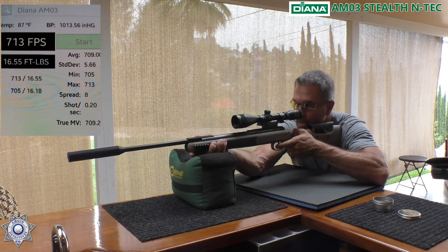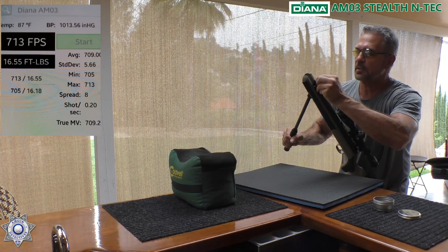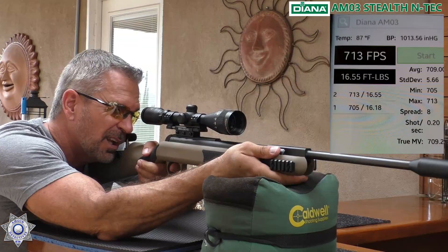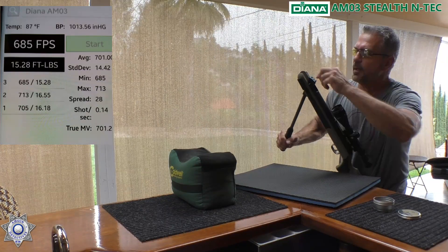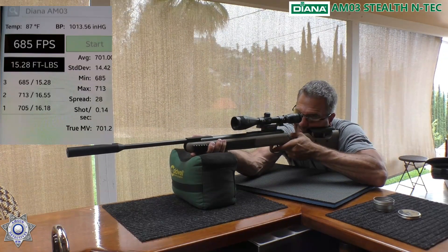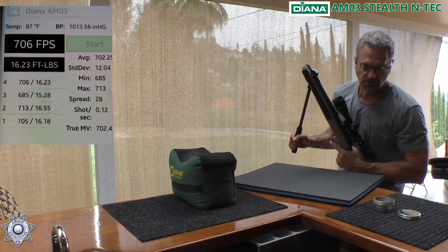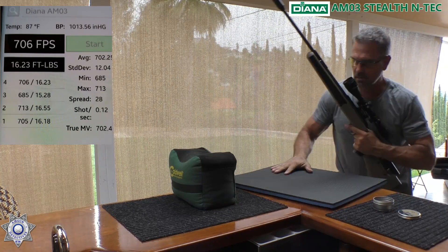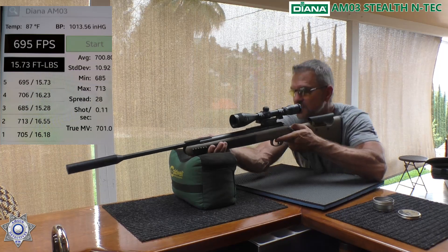Shot number two: 713. Notice how I don't take my hand off the barrel as I'm loading — that's for safety reasons. Shot number three: 685. That was a drop off; maybe that pellet wasn't seated as well. Shot number four: 706. And shot number five: 695.